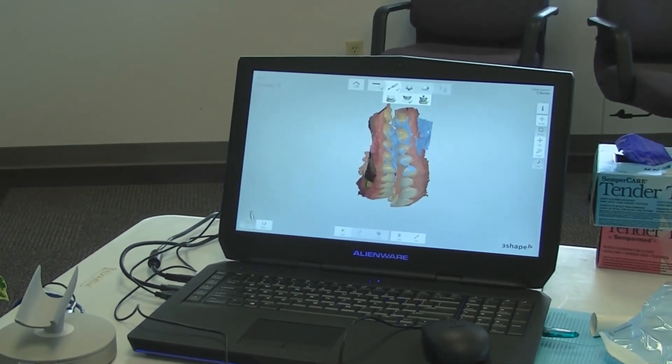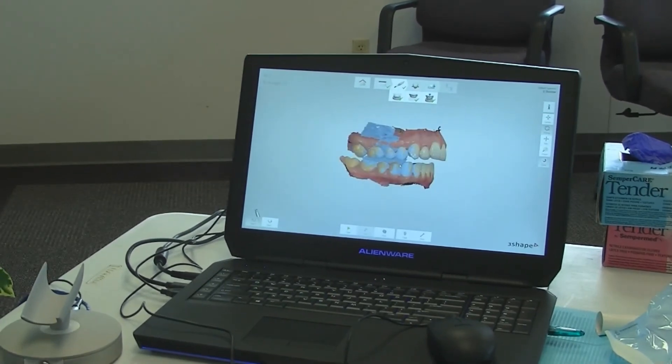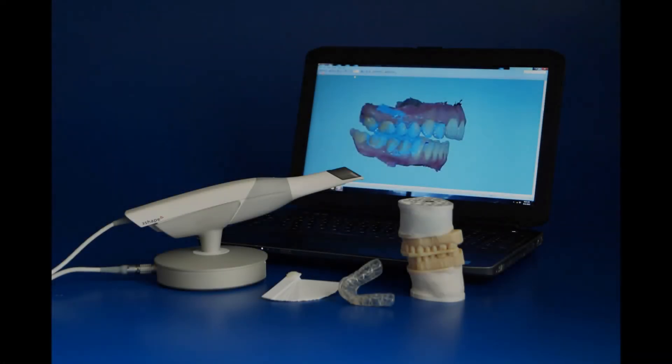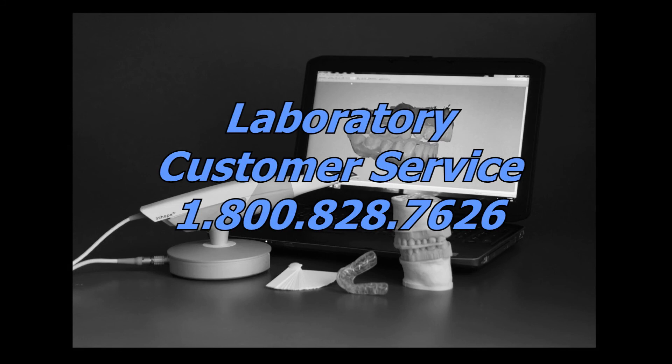At this point, your scans are now ready to be sent to Great Lakes for appliance fabrication. The lab will then print the bite in your scan position for model mounting and appliance fabrication. If you have any questions regarding this technique or how to send your scans to Great Lakes for appliance fabrication, contact Laboratory Customer Service for more information.